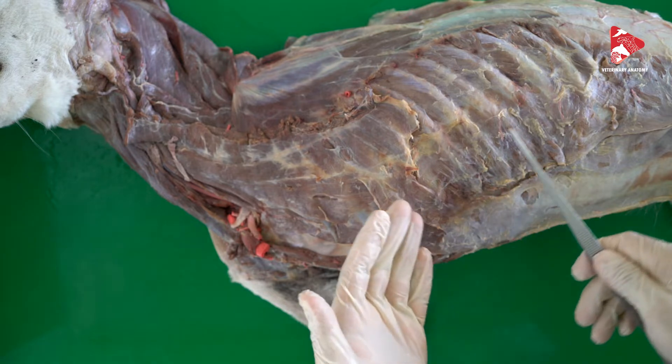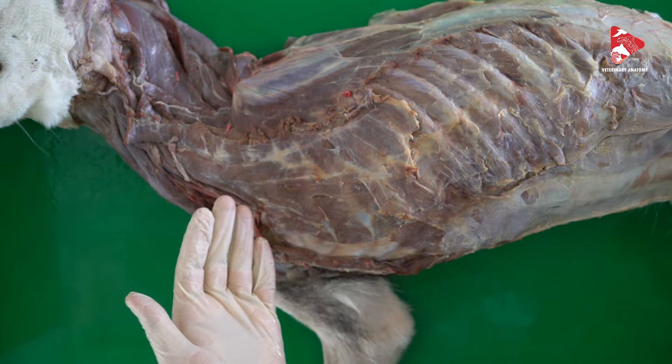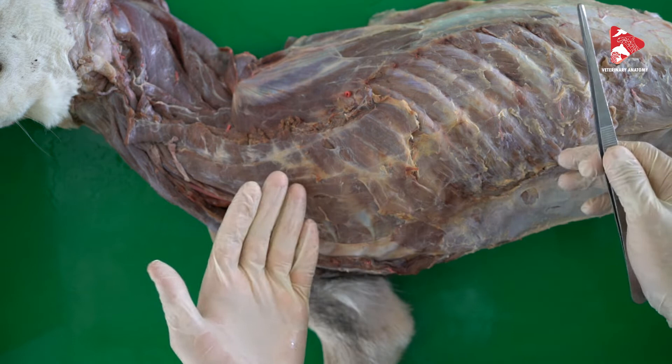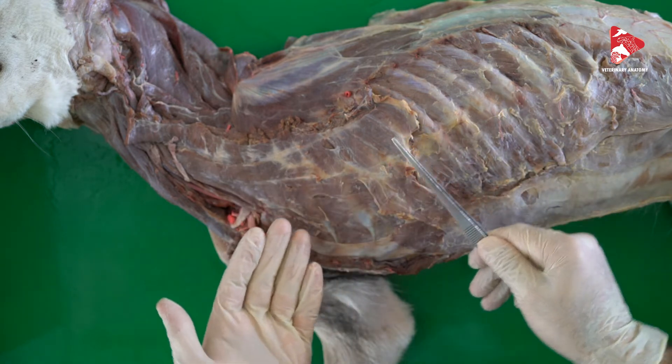Here I would like to talk a little bit about the respiratory muscles. The respiratory muscles could be divided into two groups: the inspiratory muscles and the expiratory muscles. Let's try to find some of them.